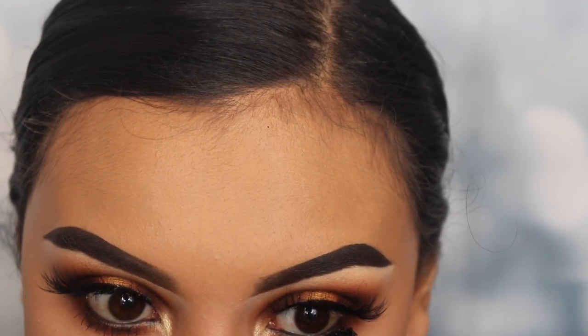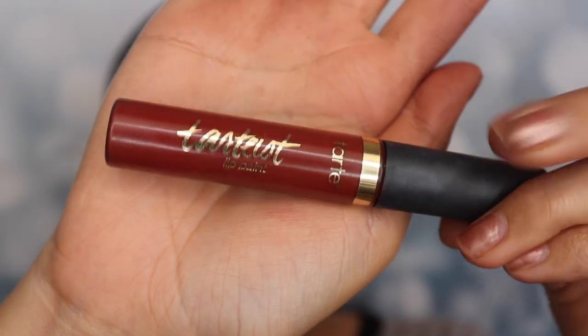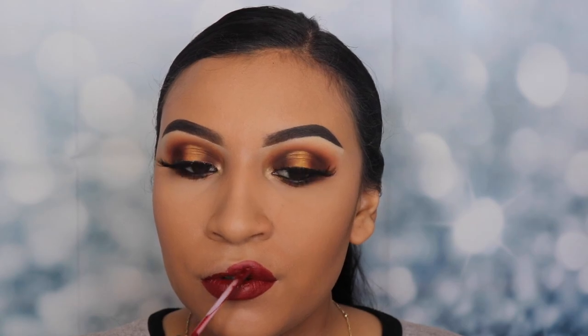Now I'm going in with my lipstick from Tarte — this is a lip paint. I'm not sure what shade it is but I'll write it down below. I'm going to be honest: this lipstick does come off eventually and it starts to dry up on your lips, so I do not recommend this. I like to wear it sometimes at home but if you're going out to a party or something, I do not recommend it. But yeah guys, this is the end of this tutorial.